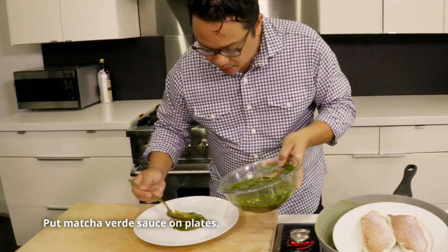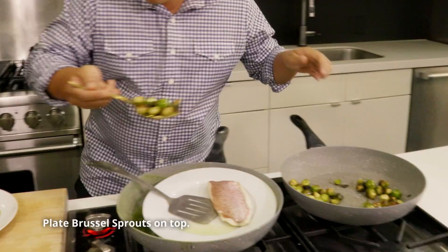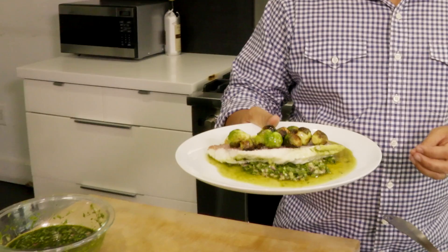And it looks like it is almost done. Start with putting the salsa verde down, then we take our snapper fillets — put that down — then take our crispy Brussels sprouts. And there's the dish: matcha steamed red snapper with matcha salsa verde and crispy Brussels sprouts. It's delicious.